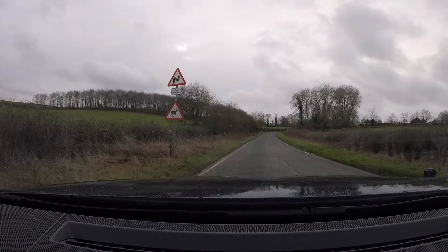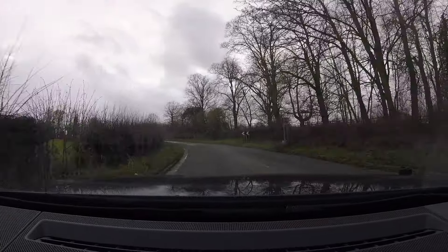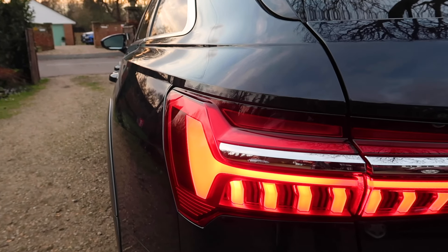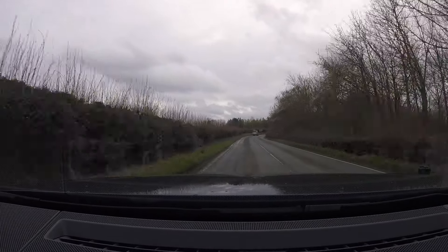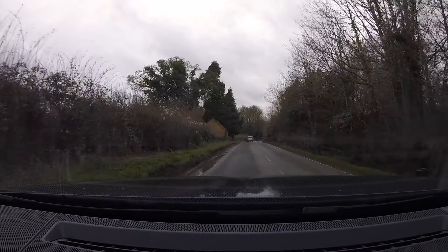Let's talk about its good and bad bits — starting with the good bits. First, it's got a cool image. I love an A4 or an A6 Allroad; I think they're just really cool and unique. They set themselves apart from a world full of boring Range Rovers and pretty much any SUV out there. They're sold in very small numbers, so it's very rare that you see another one. I've been driving this one around for four days and haven't seen any other A4 or A6 Allroads.